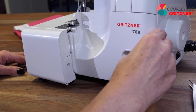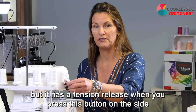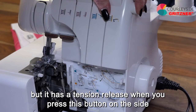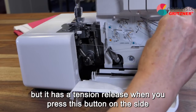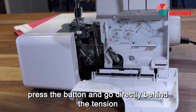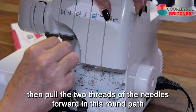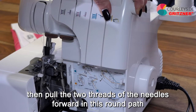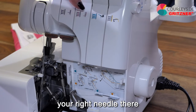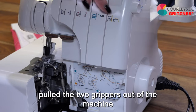Instead, open your machine and remember that the Gritzner has a tension release when you press the button on the side. Take a pair of tweezers, press the button, go directly behind the tension where the threads come out at the bottom, and pull the two looper threads forward, then pull the two needle threads forward in the round path. When it comes to how your tensions are arranged, you have your left needle, your right needle, your upper looper, and your lower looper. So first pull the two loopers out of the machine and then the two needles.